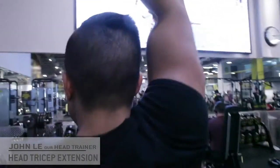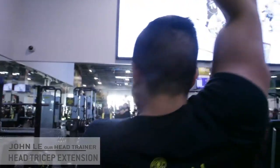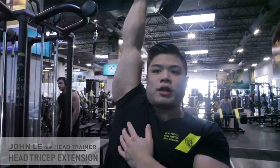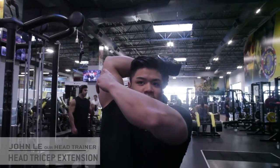You're going to slowly bring down the dumbbell, keeping the elbow stabilized in the same position, get a nice stretch of the tricep, and once you're in that position you're going to extend fully back up, fully lock it out, keeping that elbow nice and stabilized.